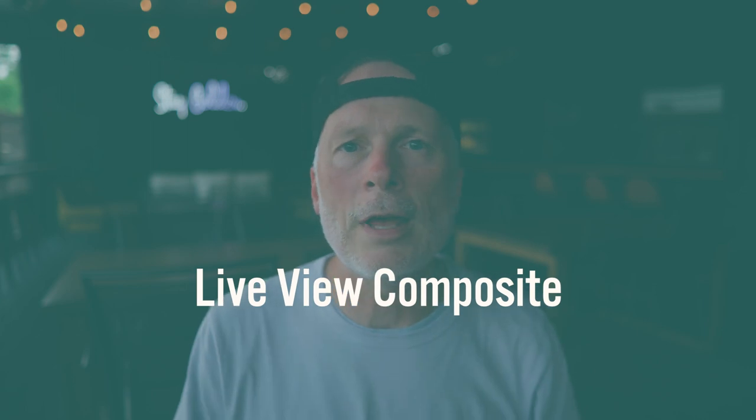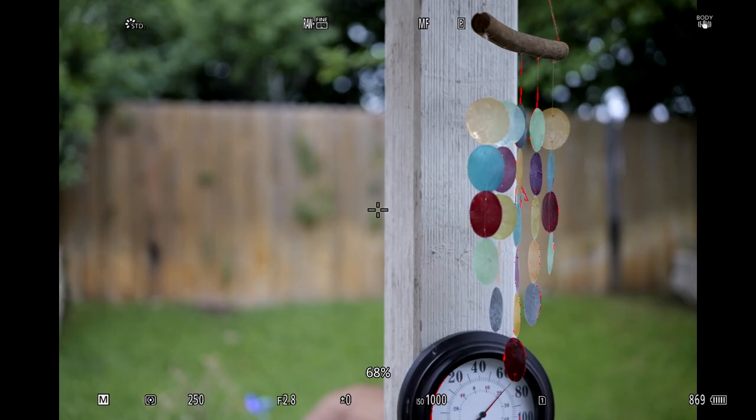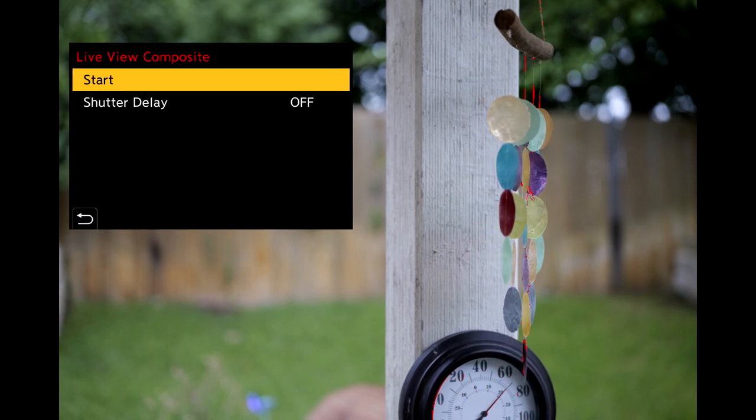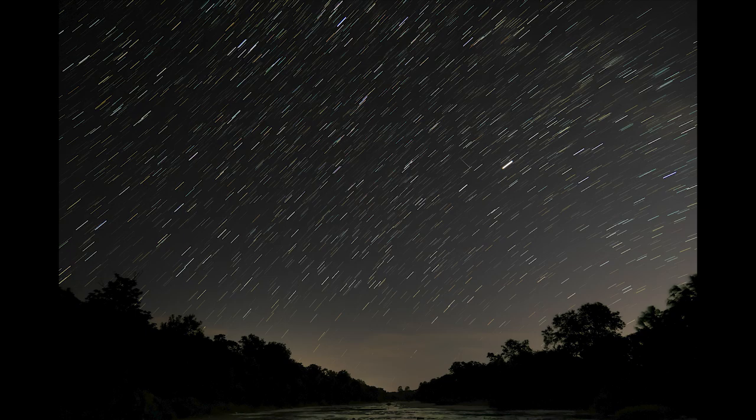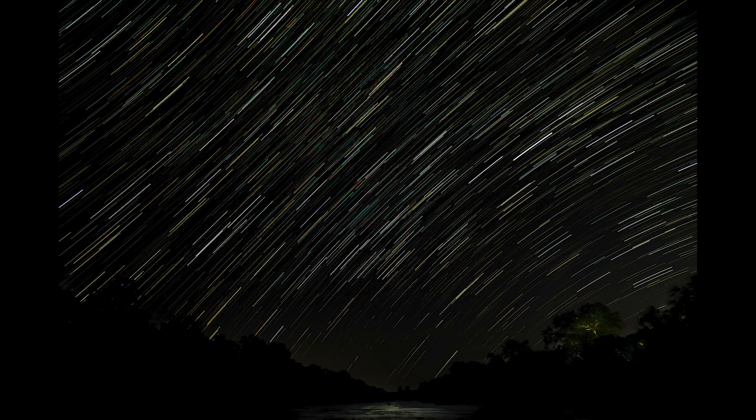Next up on the photography side, we're going to have live view composite available in the S5 II X. This is really helpful whenever you want to create creative shots at nighttime, like doing star trails, or maybe headlights downtown, city lights, things like that. It's a great feature we saw in the original S5.